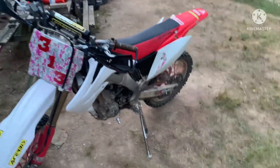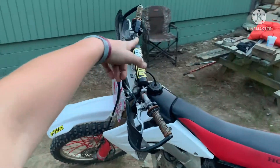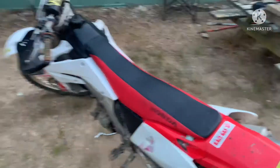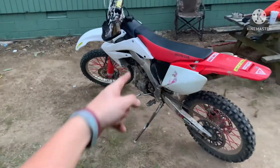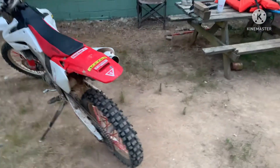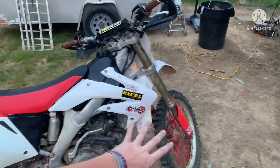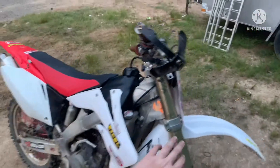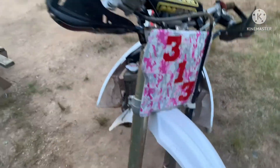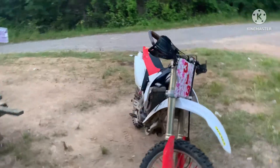Alright, well this is it. It's a 2004 CRF 250X — it's not the R. It's got electric start. It's a pretty clean bike. It's got a 270 big bore kit and the whole motor's been rebuilt. Don't mind any of the plastics right now, they're a little rough. Don't mind the pink duct tape — all that's going to get changed. That's a little hint on what's coming: this whole bike's going to get transformed.